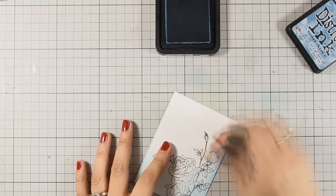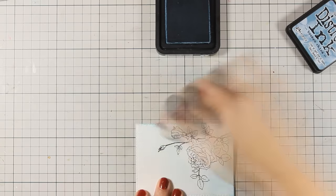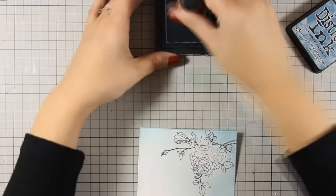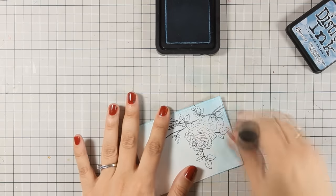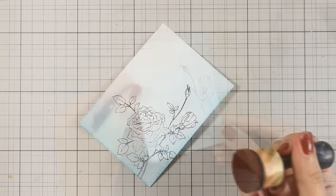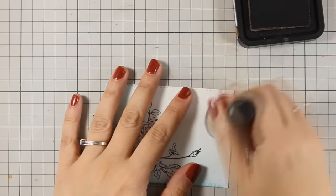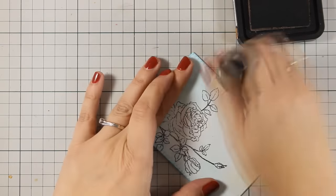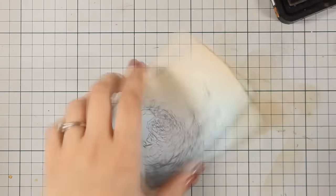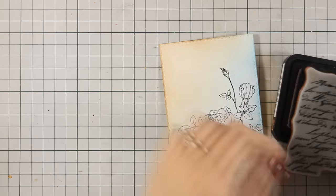Now this is a quick way to do your background and it's going to look like watercolor. I am just using broken china with my blending tool and applying some blue ink around my flower. I don't really mind if I go over the flower since I am going to be using my distress markers to color over the main image later on. I am going to bring in some vintage photo from the other corner towards the center and blend both colors for my background.